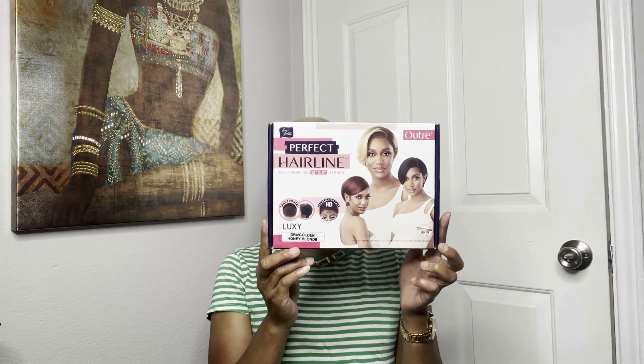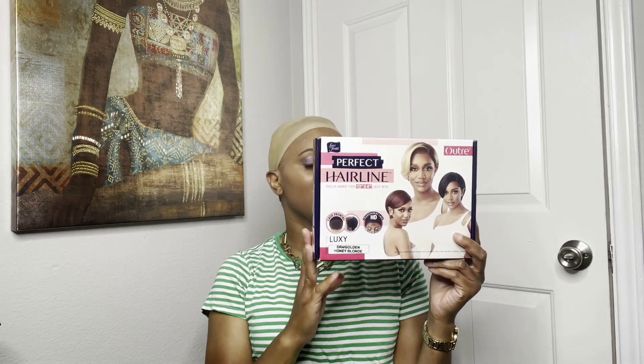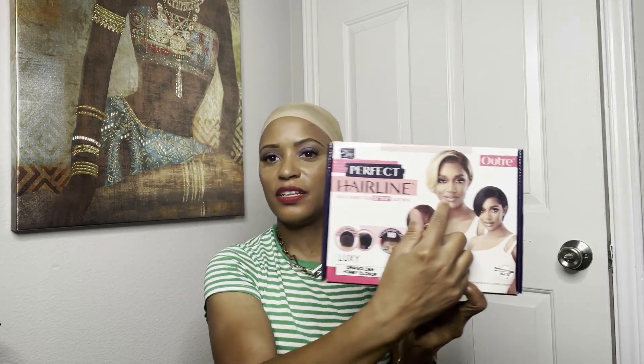Me and short wigs don't really get along because I don't like the wigginess they give in the back. So I'm gonna try Luxie to see if she has that same wigginess. I've watched reviews on Luxie and nobody seems to say they have issues with that in the back, but I just don't trust it, so I'm gonna try it for myself. Luxie is by the Perfect Hairline Collection by Outre and I got her in the DR4 Golden Honey Blonde — this color right here. I just love that color on my skin, which is why I dye my natural hair blonde.